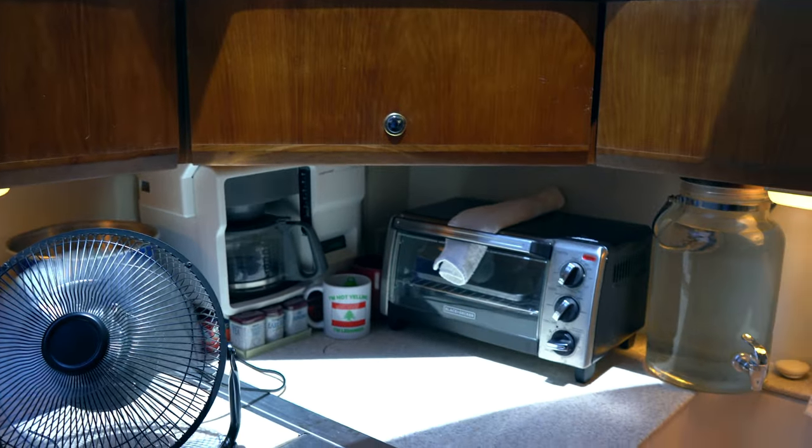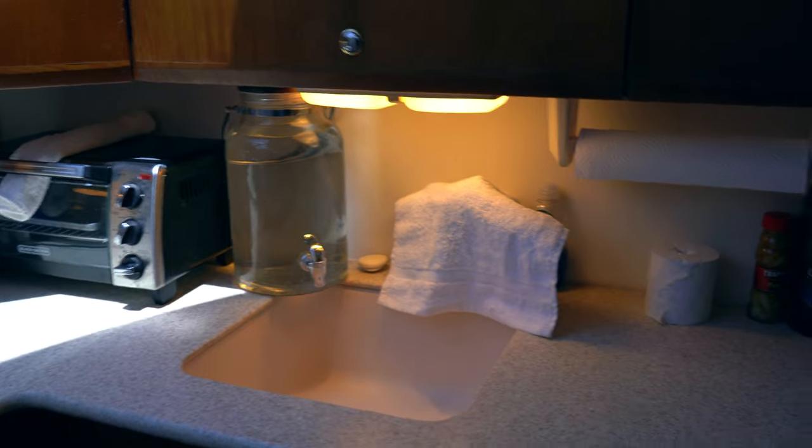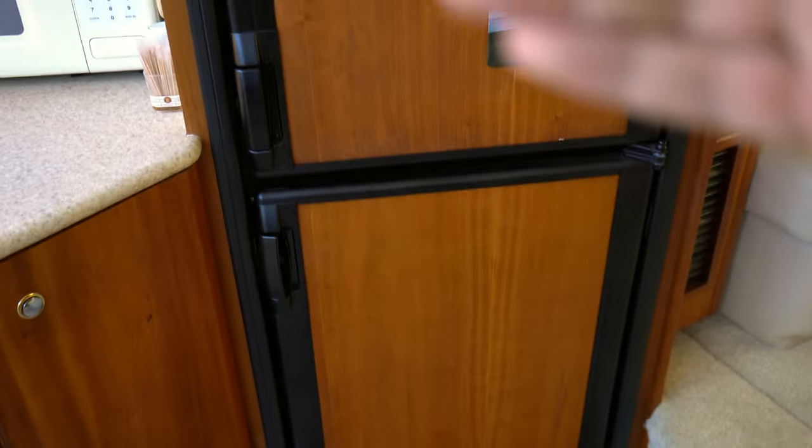As you can see we have an oven with stovetop burners, plenty of storage all the way around. You've got a coffee maker, a Black and Decker toaster oven, a deep sink, microwave, and fridge. It's not a full-size fridge but it's bigger than a mini fridge.